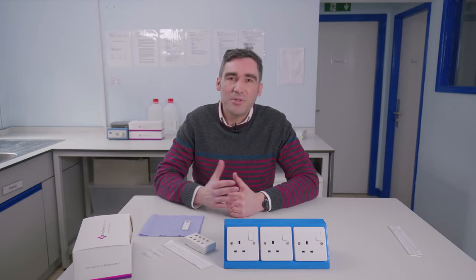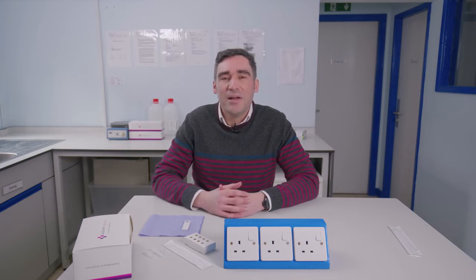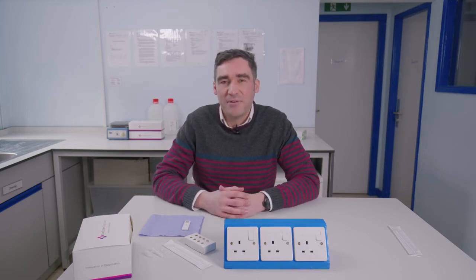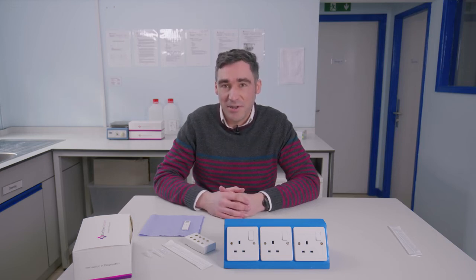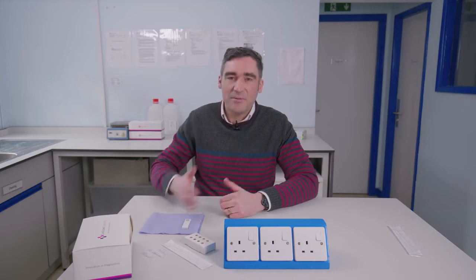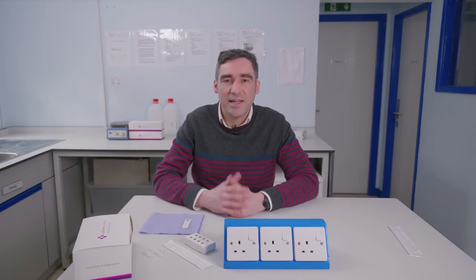When it comes to collection, we want the collector to be wearing PPE gear so that there's some protection from any antigen positive person. Also it's a good idea to make sure that you're fully aware of the information in the product insert as well. I'll introduce Alice and she'll come on and take a sample.